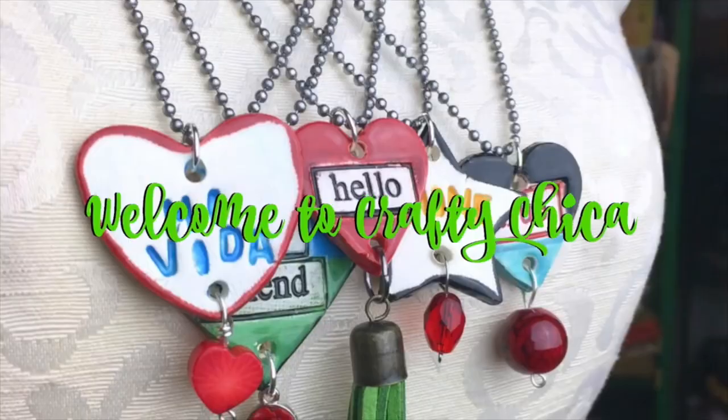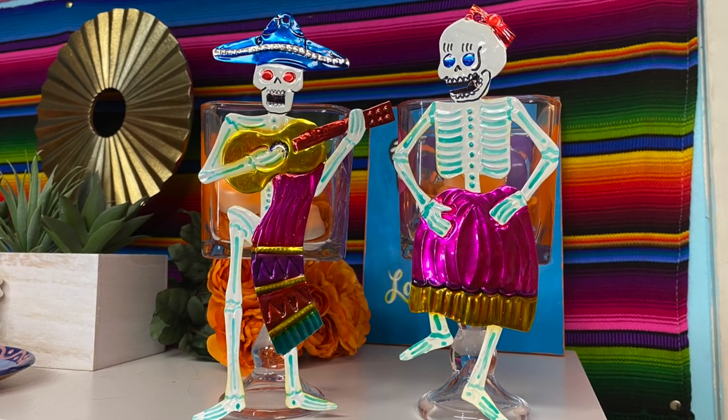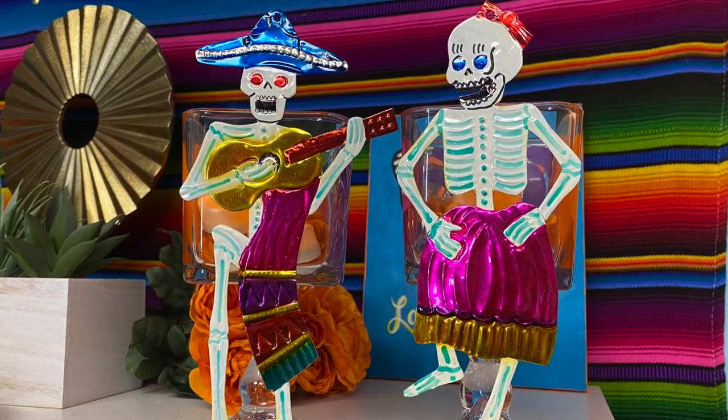Hi, it's Kathy the Crafty Chica and I'm going to show you how to make these really cool candelarias for your ofrenda for Day of the Dead.